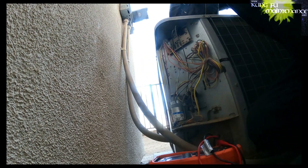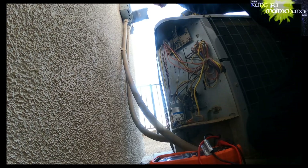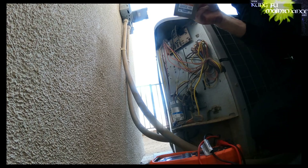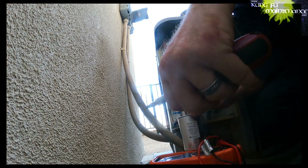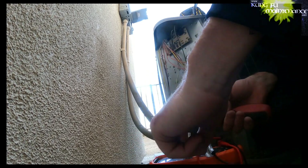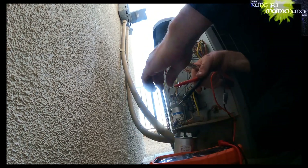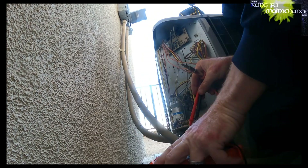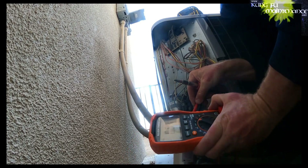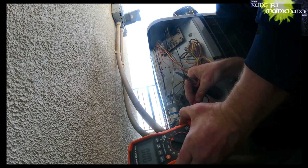I'll show you on our new cap. Here we go. HERM - common - 40. Common. Reading 40 microfarads on the good capacitor.